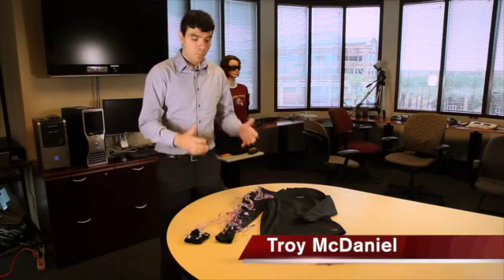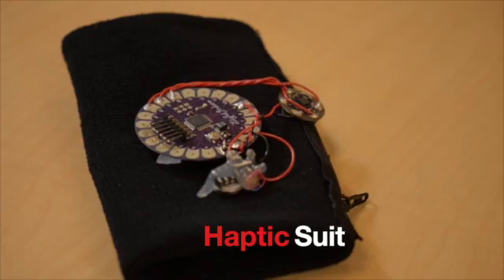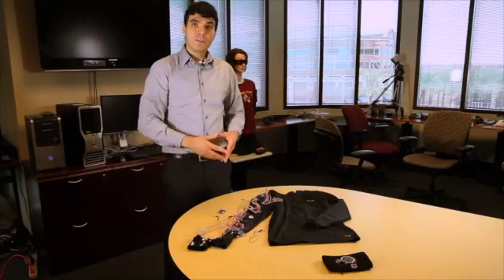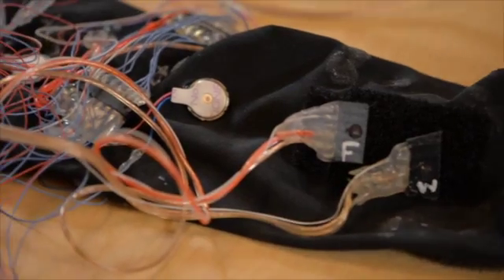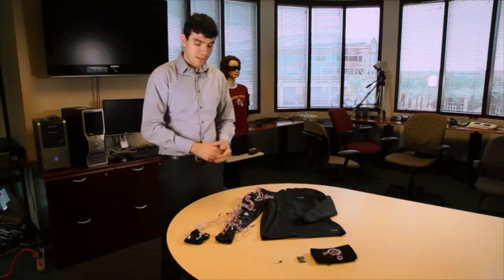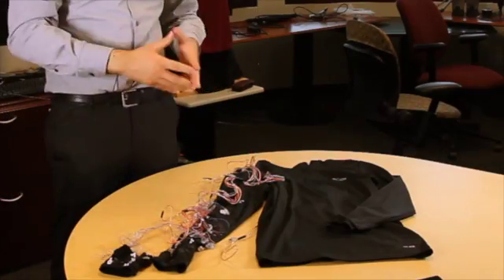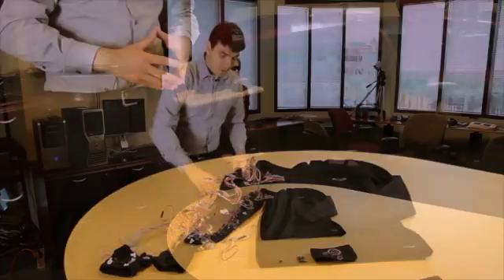We have here a wearable system we call the haptic suit. It's a tight-fitting compression shirt that a stroke survivor would wear. What we have are vibration motors and motion sensors embedded on the sleeve. All the electronics here would be hidden by an outer sleeve that could be zipped up.